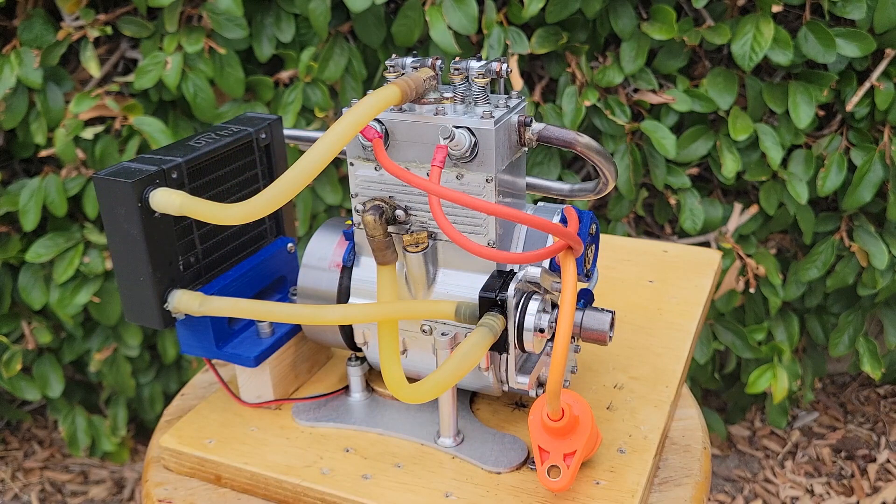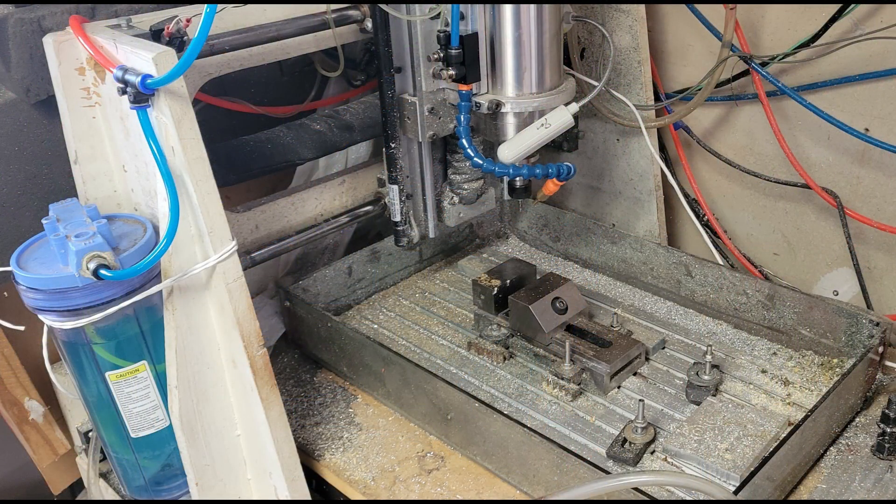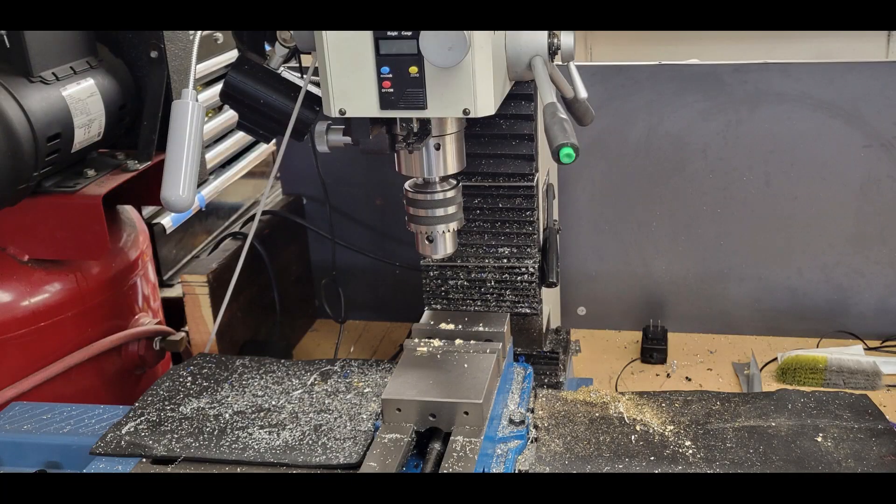In this video series, I will be emphasizing the use of the home CNC router in addition to the mill and lathe. CNC machining has been around for decades but can now be had very inexpensively and used in the home workshop to ease the manufacturability and improve the appearance of our machined components. Can you build this engine without a CNC router? Absolutely.